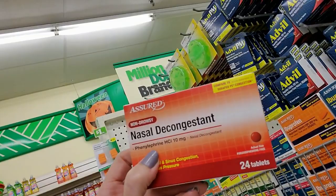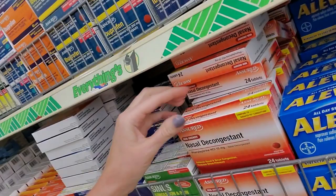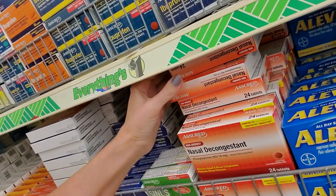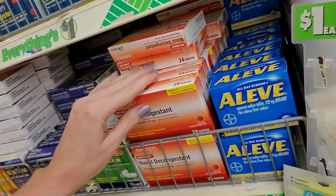This non-drowsy nasal decongestant is like generic pseudoephedrine PE, which is just phenylephrine. Don't waste your time with it - that's just my opinion, but I don't think it really does anything. I have taken it and I tried it, and I ended up going to the drugstore to get pseudoephedrine. Phenylephrine is a waste of time, in my opinion.